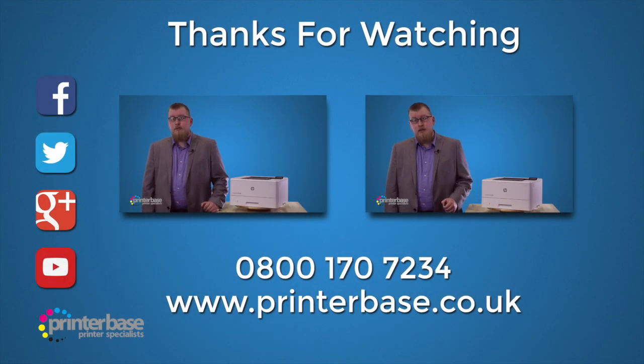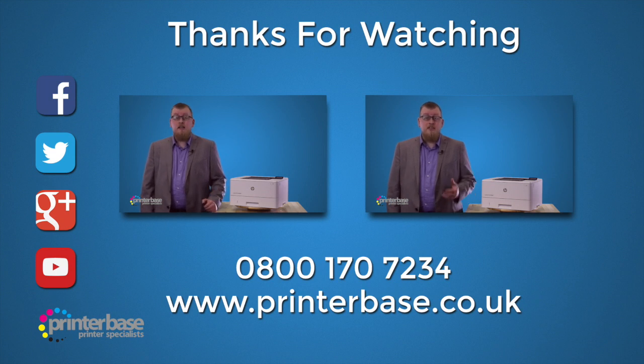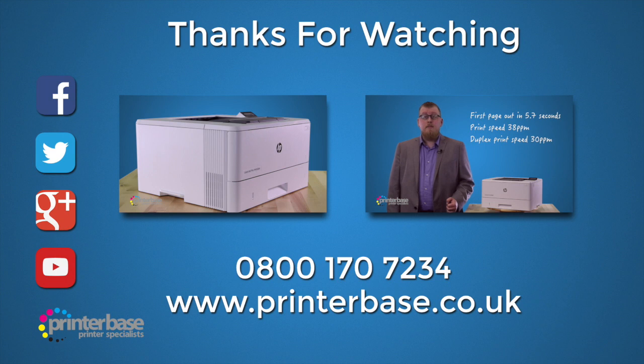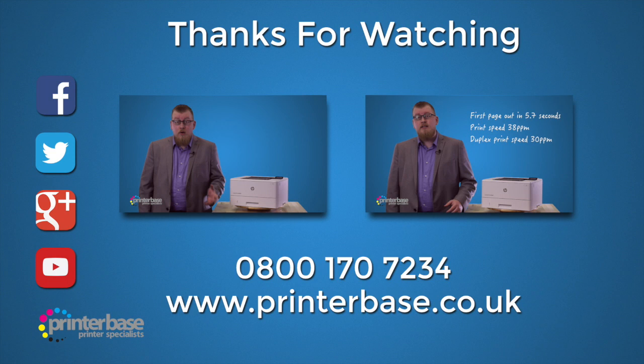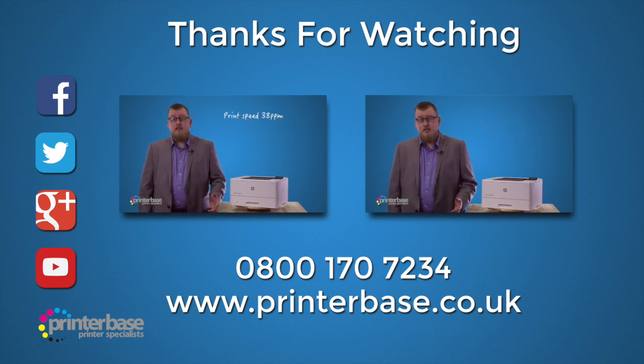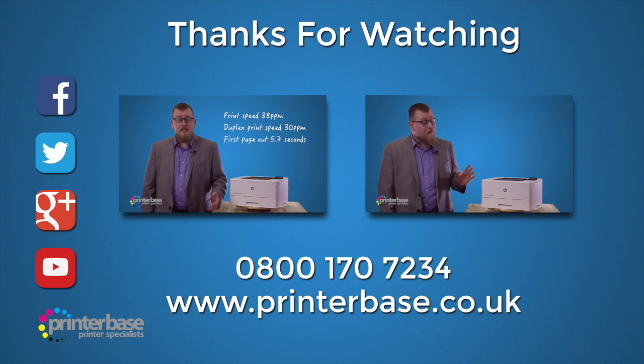Hello everyone, it's Ben from Printerbase, and in this video we'll be taking a look at the LaserJet Pro M402DN from HP. I'm going to send one page to the printer — it's about half an A4 page, basic text, nothing special at all. But I'm going to start the timer before the printer is finished.